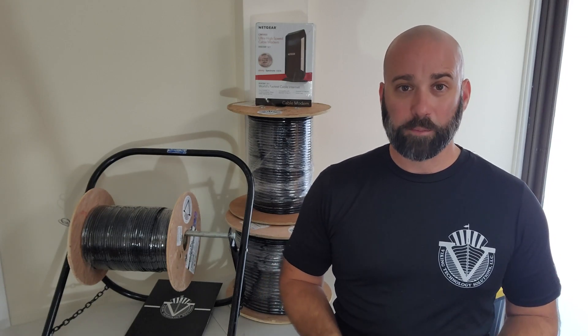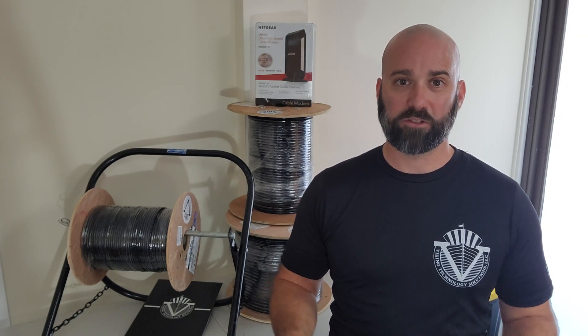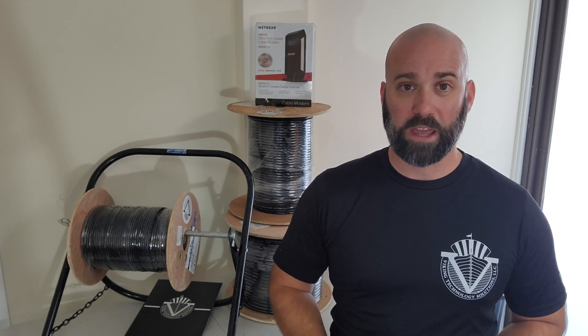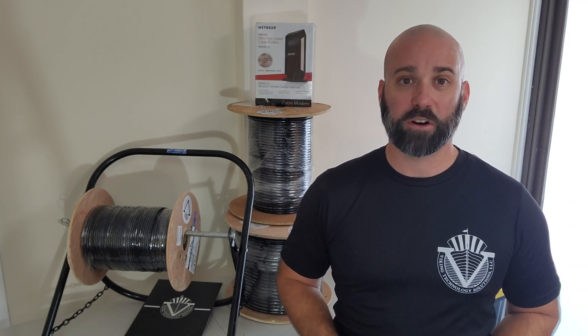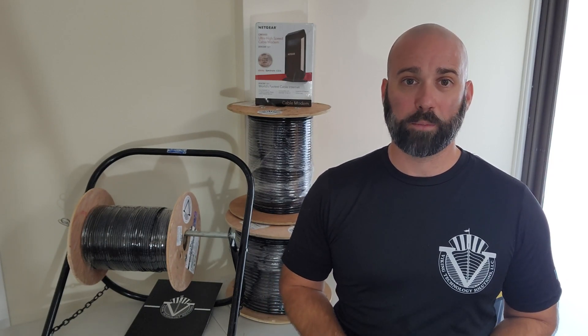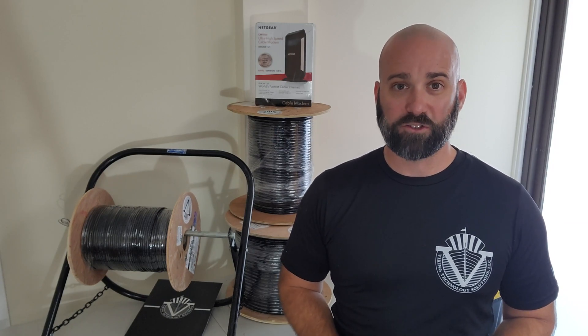There's a variety of different types of this wire: RG11, RG6, RG59, quad shield, tri shield. You need to pick the correct wire for your application, but today I'll be doing a termination of the most commonly used wire and connector in small business, which will be a compression F connector on RG6 quad shield.